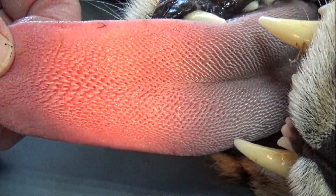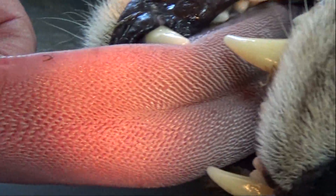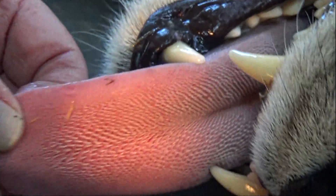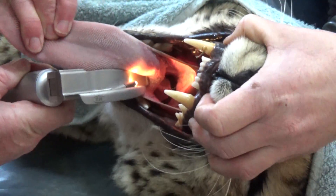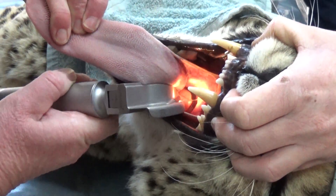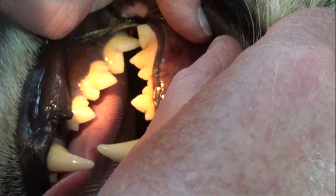Gabriel was under sedation for his annual checkup, and that's how I got to film his tongue. In a coming video I'll show Gabriel's checkup, what goes on and how it's done. I'm pleased to say Gabriel passed his medical checkup. His breath does not smell bad, and of course it's got that masking saliva.